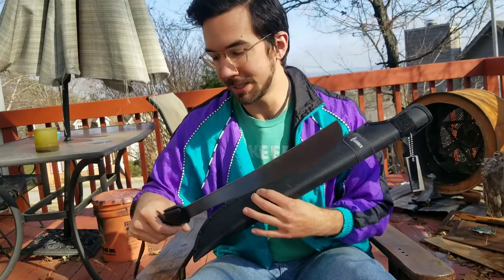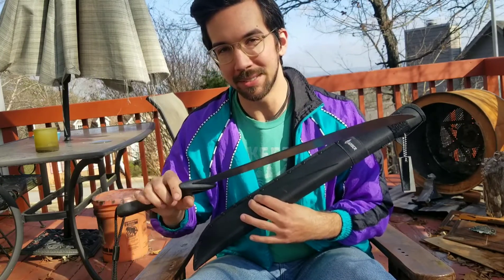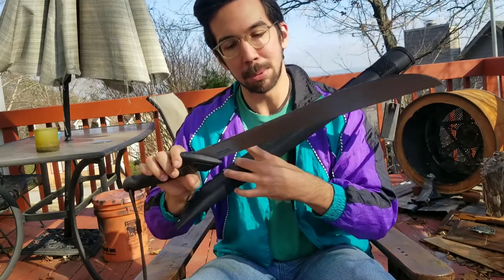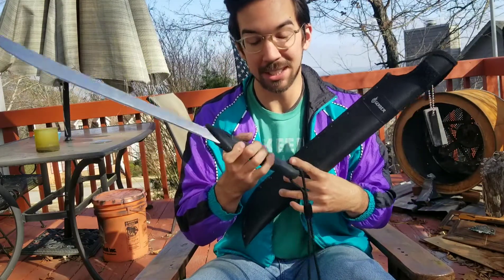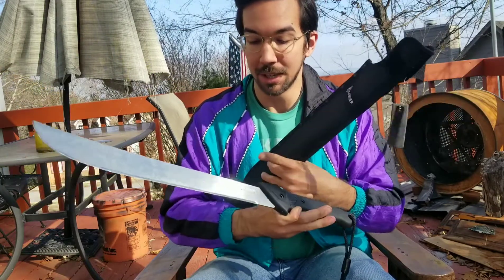They're both about $20 machetes and I didn't like parts of either one of them. Everybody in their reviews said that the blade on the Tramontina is really great, and everybody on the Gerber reviews said that the handle on the Gerber was really great, so I decided to put the Gerber handle on the Tramontina.